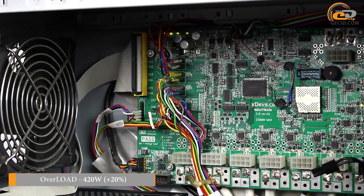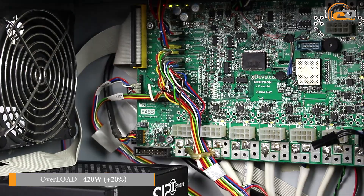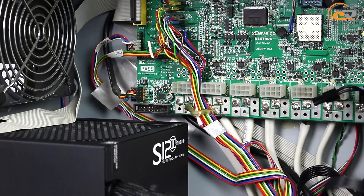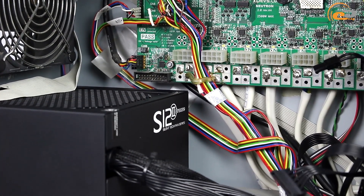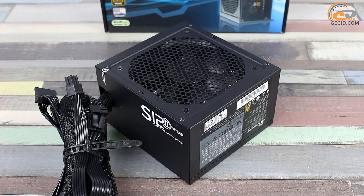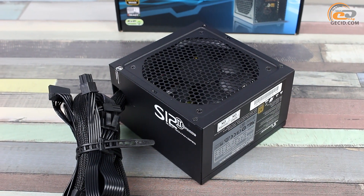Further, at around 440 watts, the overload protection activated, wherein the voltage range of the output supply lines remained within the standard range. The result can only be considered an excellent one, all the more so as we are talking about a unit for a wide range of users. Nevertheless, it should be remembered that continuous operation of the power supply unit under a load exceeding its rated power may cause premature device failure.